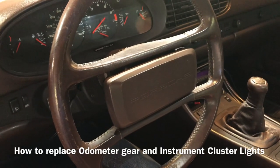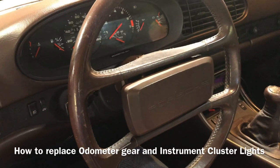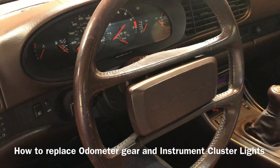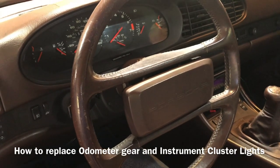Hi, thanks for watching. This is going to be a video of how to remove the instrument cluster on a 1985 and a half 944, and we'll start off with removing the steering wheel.